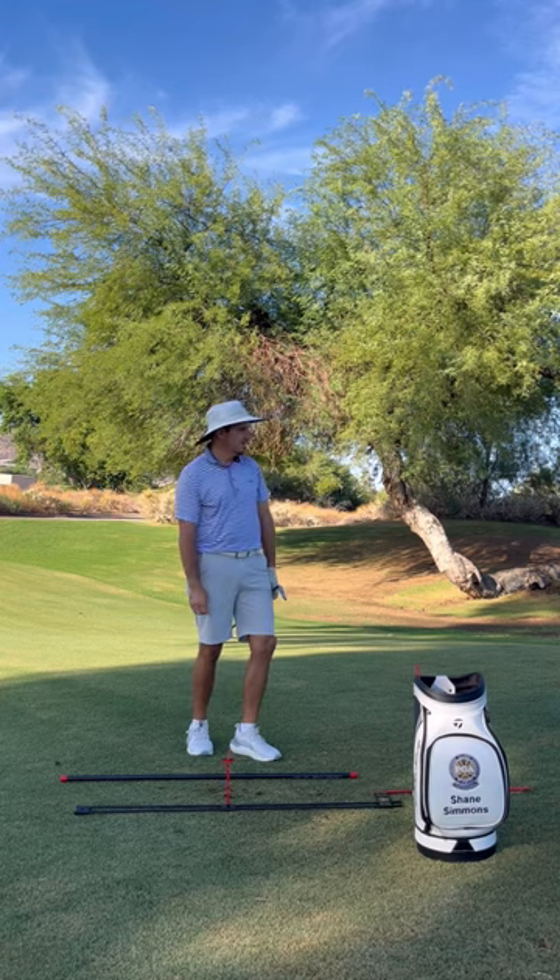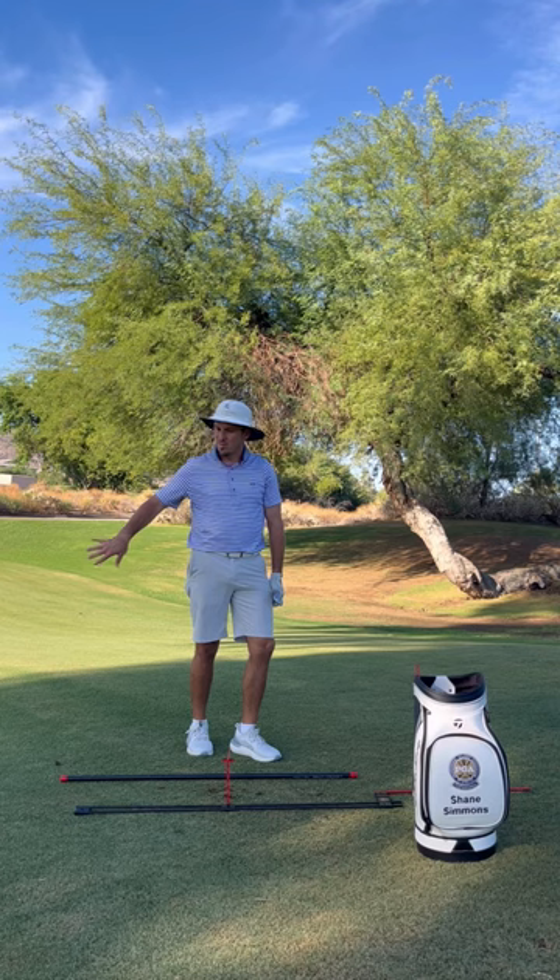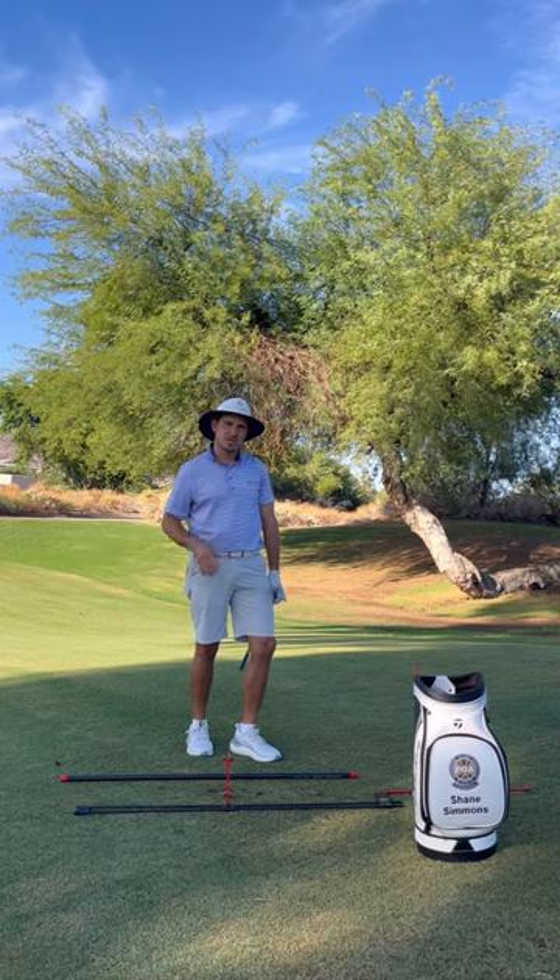That ball landed, checked, and then rolled out about two feet. Hopefully this helps you guys — I'm going to show you a down-the-line view so you can see the two different trajectories. Good luck.